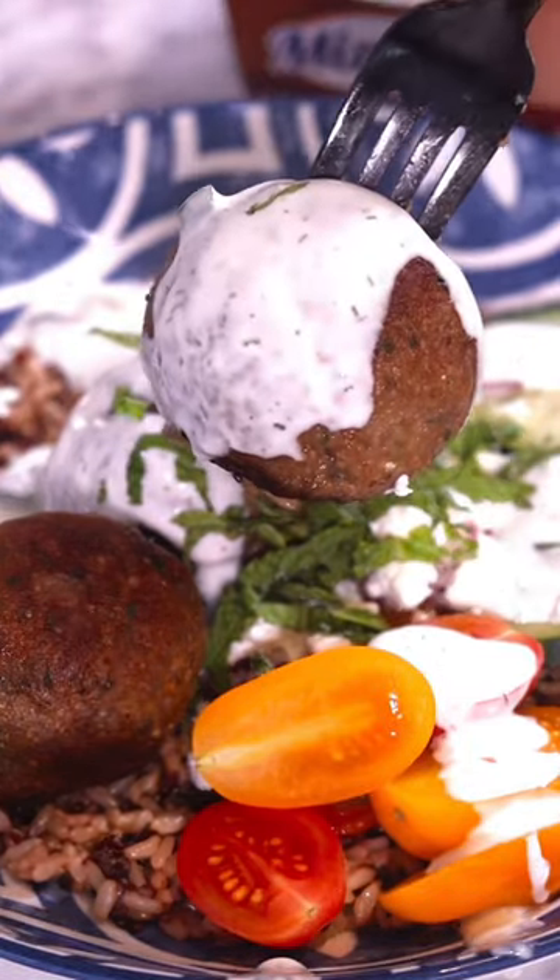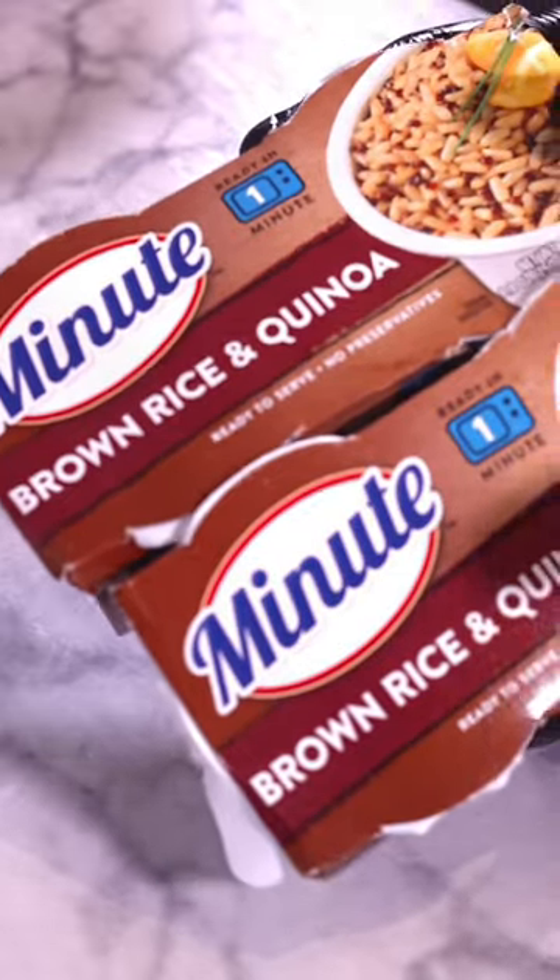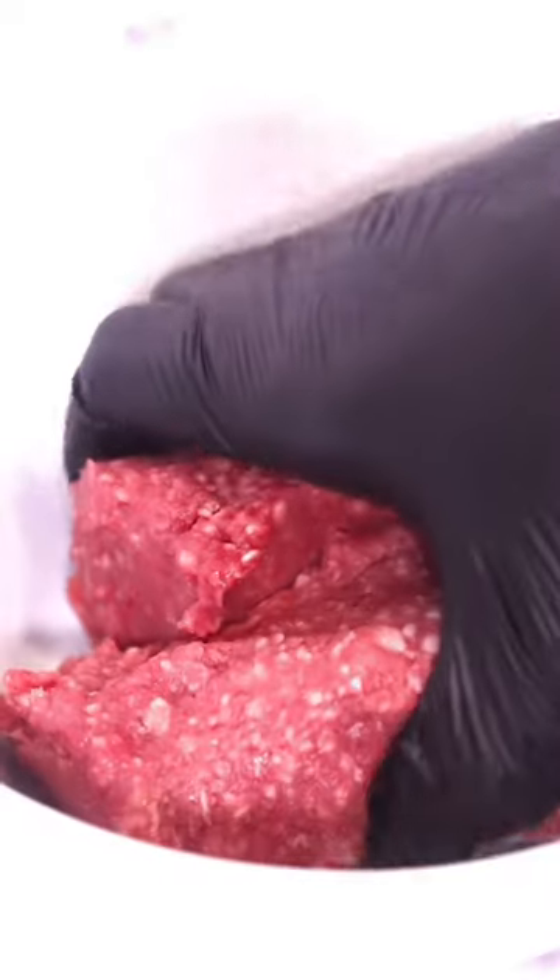You can make a lamb Mediterranean power bowl at home and it's always a breeze with mini rice's microwavable rice cups. Let's chop it up.